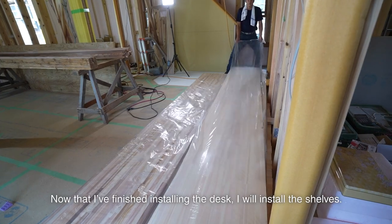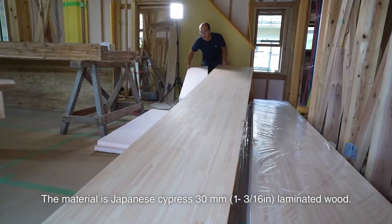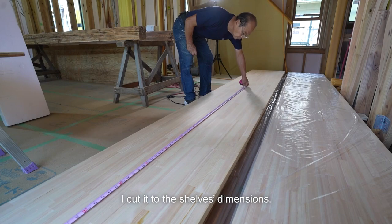Now that I've finished installing the desk, I will install the shelves. The material is Japanese cypress 30mm laminated wood. I cut it to the shelf's dimensions.